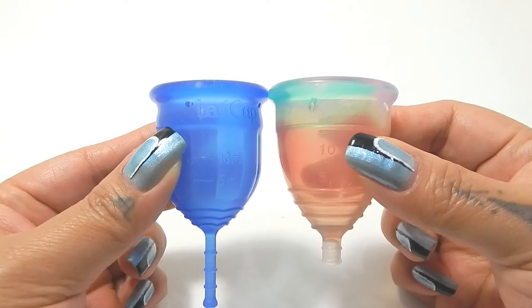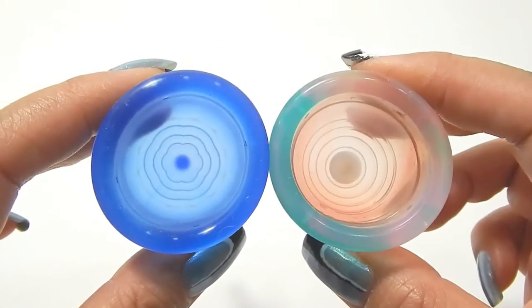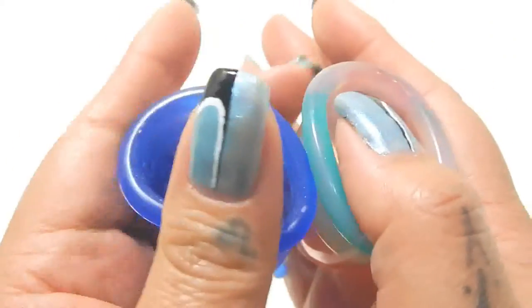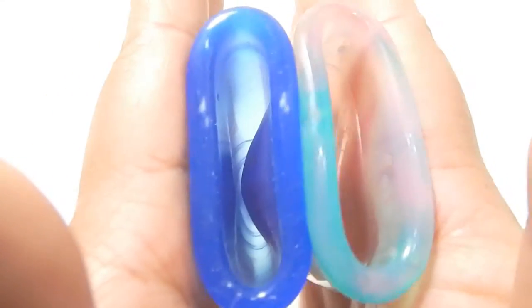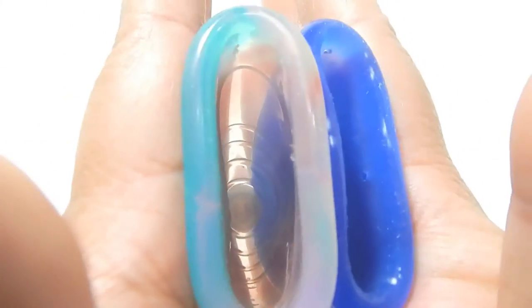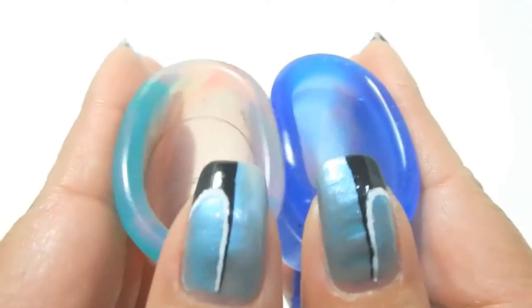Here is the Lolli Cup and the Rainbow Yuyuki Cup. Again, I'm going to drop the Lolli Cup down just a little bit so that the bodies line up. Inside of the Lolli Cup small, inside of the Rainbow Yuyuki, and inside of the Lolli Cup, and just the rims.